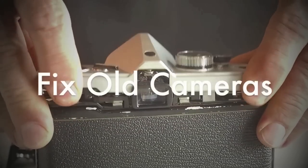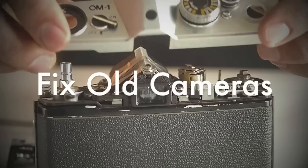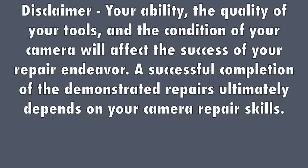Fixeled Cameras produces step-by-step close-up videos of simple, common repairs and basic maintenance on classic and vintage cameras. Your ability, the quality of your tools, and the condition of your camera will affect the success of your repair endeavor. A successful completion of the demonstrated repairs ultimately depends on your camera repair skills.